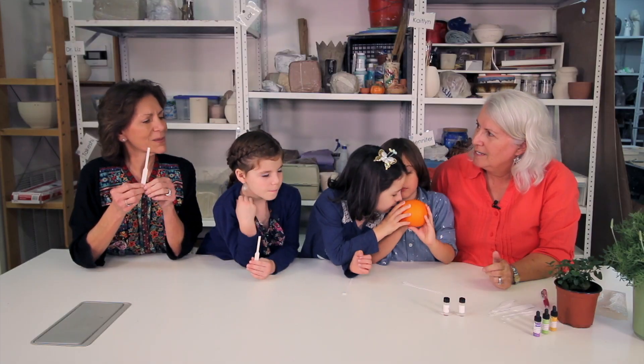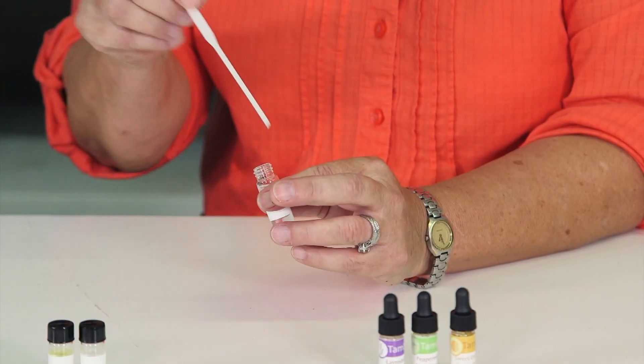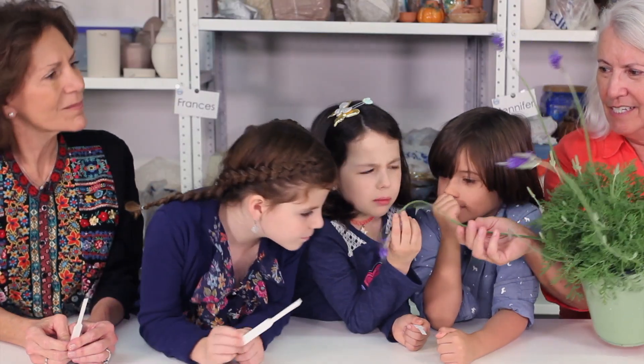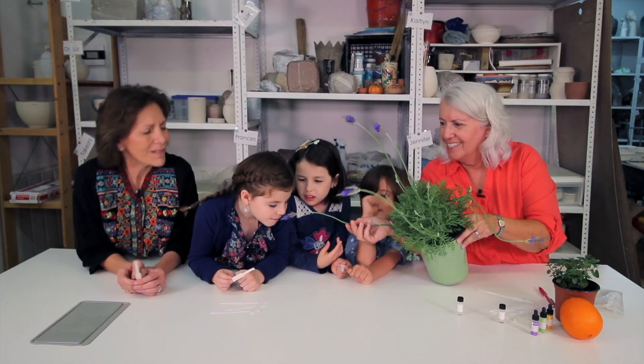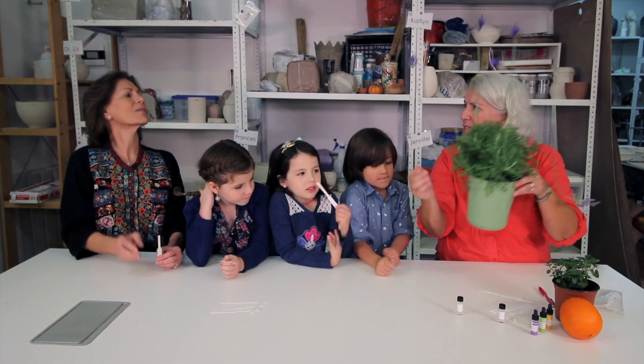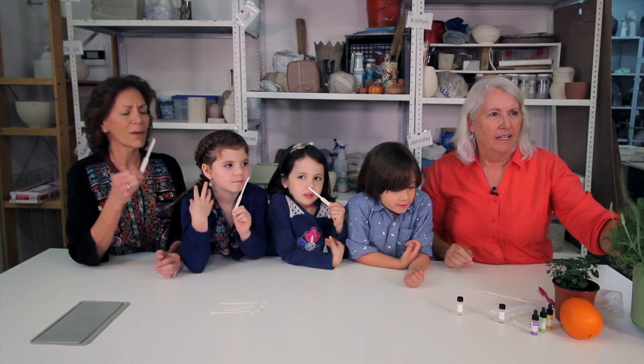What other fragrances do we have? The next one I'm going to do is lavender. What does it smell to you? It smells really strong. Can we smell the plant? Does the plant itself have the same wonderful smell? The plant has a little bit different smell. The oil is stronger. It's a little bit different, but a little bit the same.